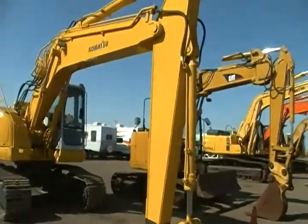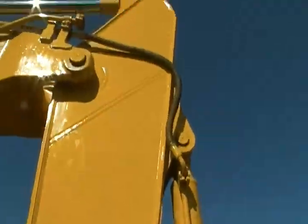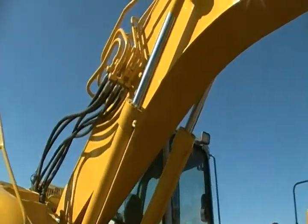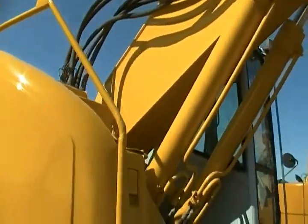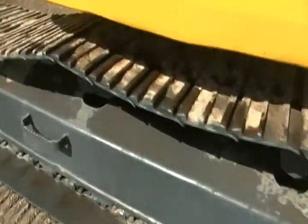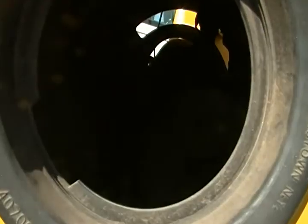So let's start with the actual walk-around. This machine does not have a bucket on it, but that is where it would be. You've got your arm and hydraulic cylinders. Track inside of your machine. Engine compartment.